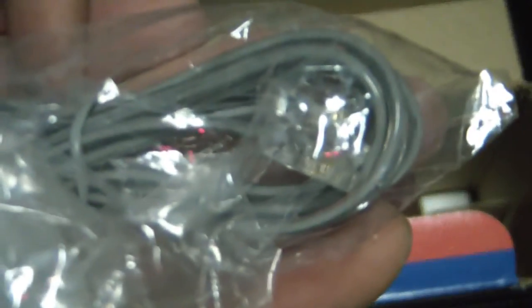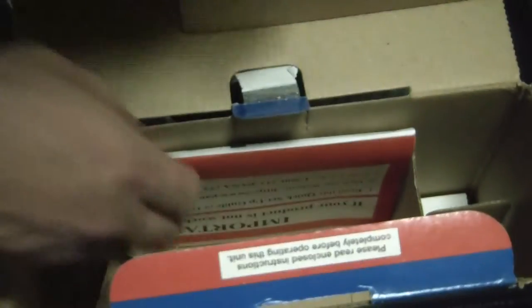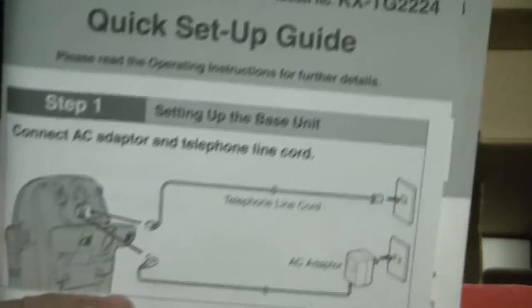Here's the telephone wire right here. Here's the setup guide. Here's the camera.